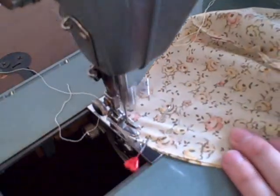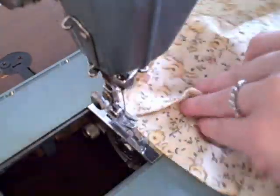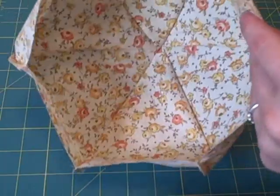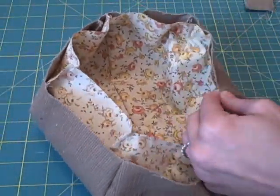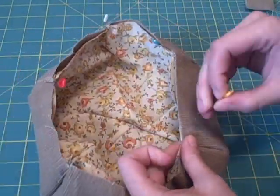Sew along the curved edge from the end to the center, back stitch, then sew from the other edge to the center. You should now have a complete lining. Repeat with all the outer pieces. Place the lining in the outer wrong sides together, line up each seam, and sew a seam to attach as close to the edge as possible.